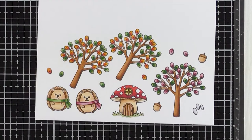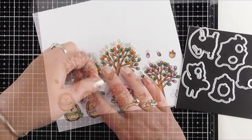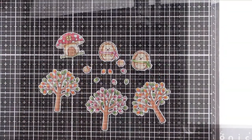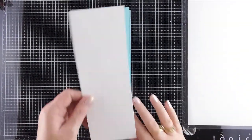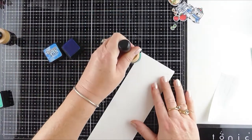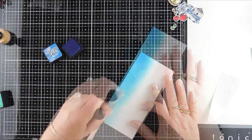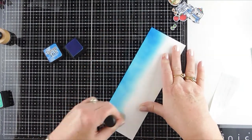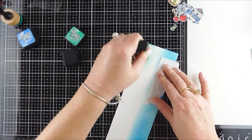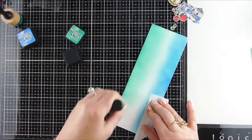Once all the images were coloured I used the Sunny Studio Stamps coordinating dies and ran those through my die cutting machine. Now it came time to create the slimline card base and panel, so I used MFT Berrylicious cardstock for the card base and trimmed that down to nine by seven inches, scored at three and a half inches. For the card panel I used Bristol Smooth card and trimmed that to three by eight inches.